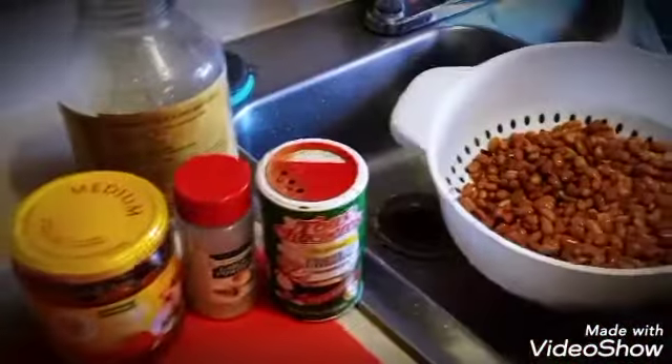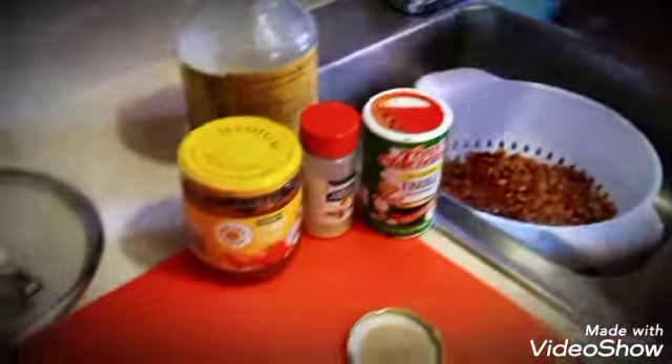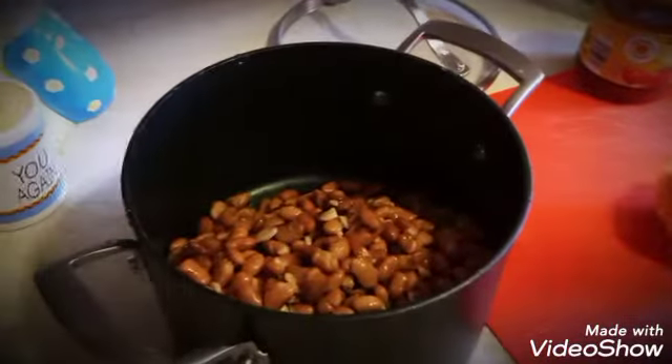Now we're going to get ready to pour these into a pot. Let's go ahead and rinse the pot out, and then we'll put the beans that we've rinsed thoroughly right in there.